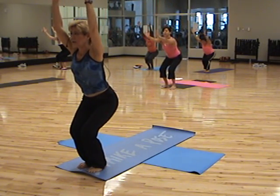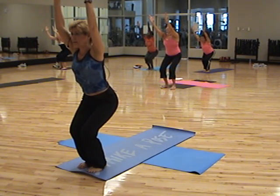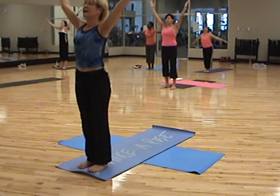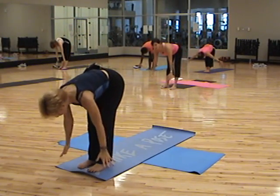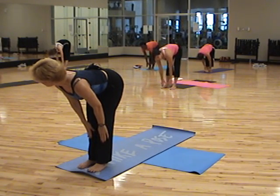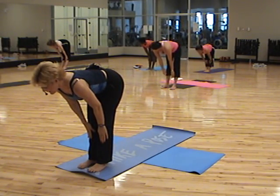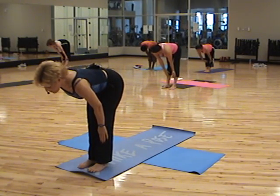Good job. Nice, high reach — all the way up to the ceiling. Swing your arms up. Nice, deep inhale. Sweep right down. Exhale. Make your fingers sweep the floor. One more time — hands on your shins, nice straight back. Try to make a long line between the top of your head and your tailbone.